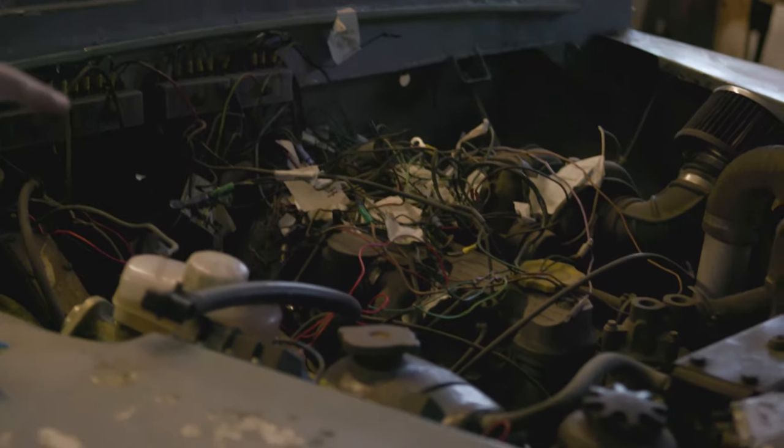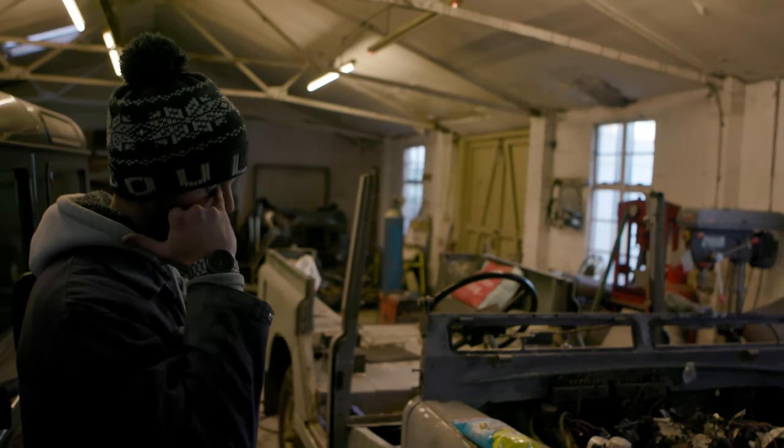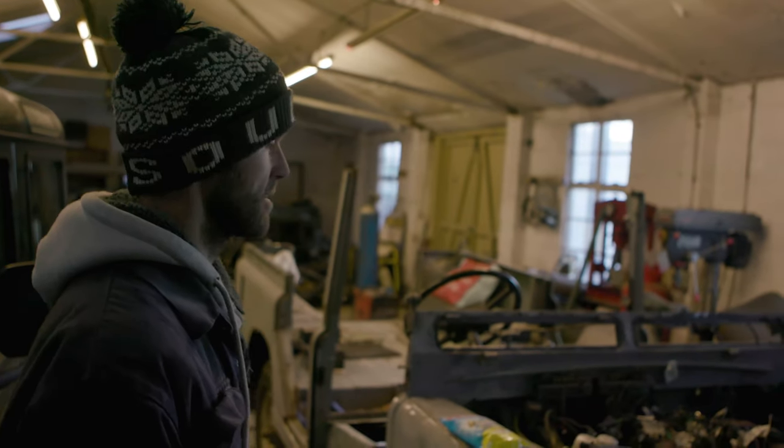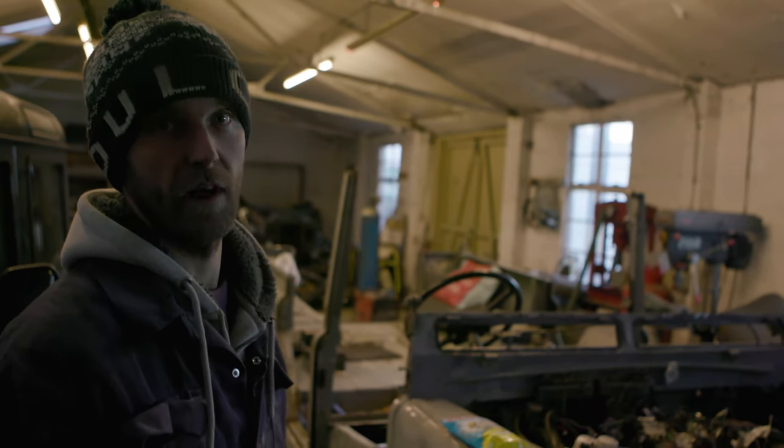200 TDI lump — really strong engine. It wasn't obviously originally in the Series 2A; you have to modify one of the engine mounts, but other than that it's straight in. You get more power and more reliability.